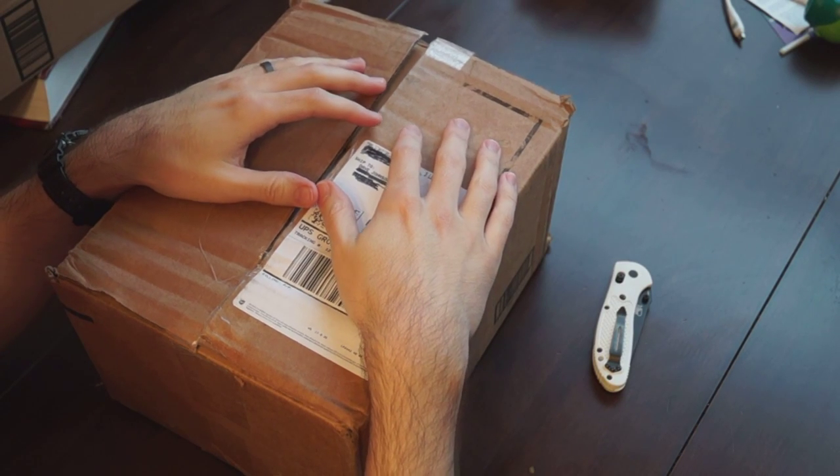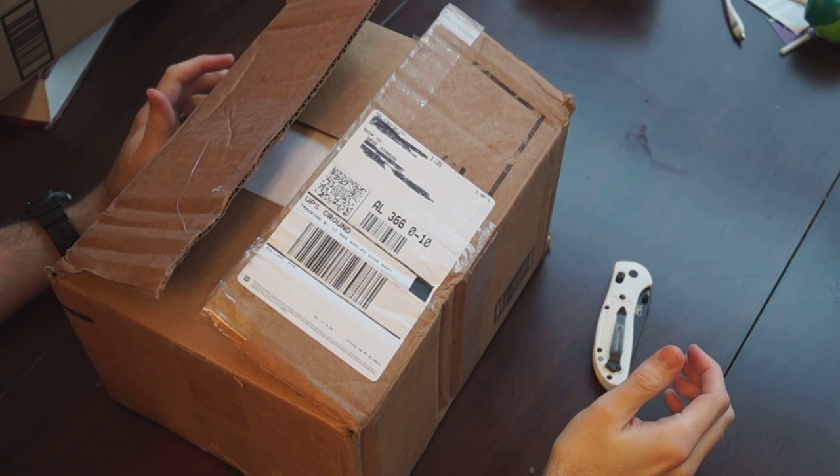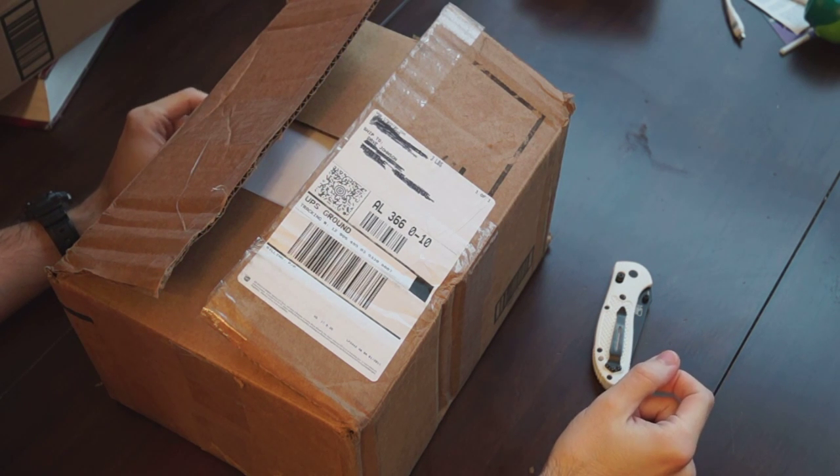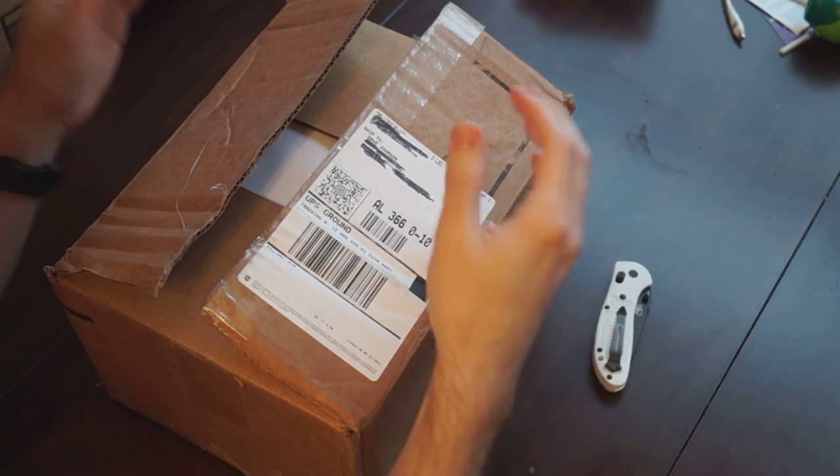Hey everyone, this is David from Fragrance Bros and I'm just doing a quick unboxing. I'm going to try to do more of these in the future whenever I get a box, or if I ever get something that's more than just a sample. I want to try to do an unboxing for you guys, and this came from a friend.